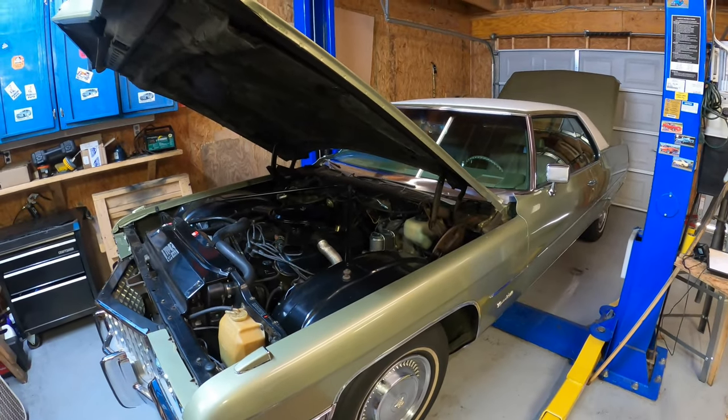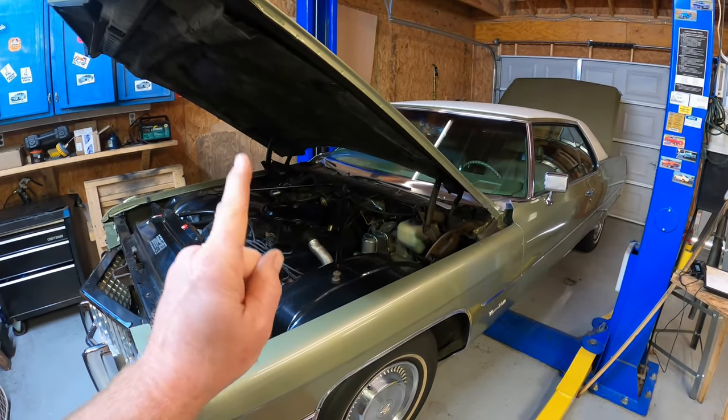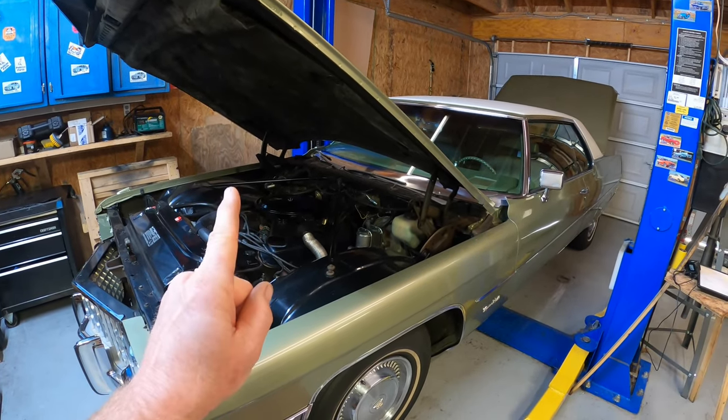Welcome back to the garage everyone. Today's video is going to be short but informative, and it has to do with the brakes on your early 70s Cadillac. Let me tell you what I have found.